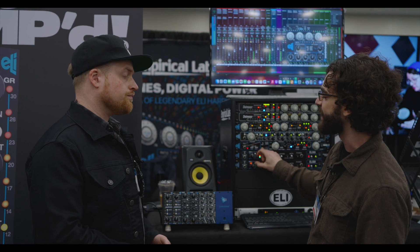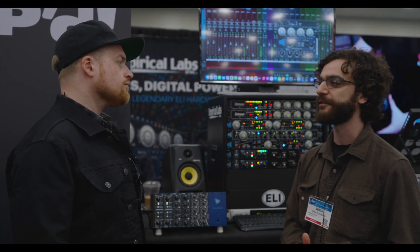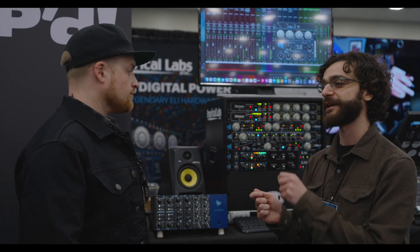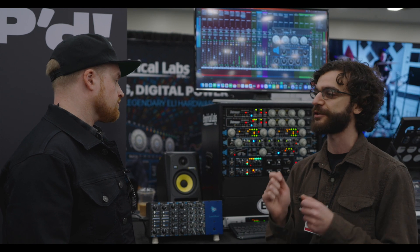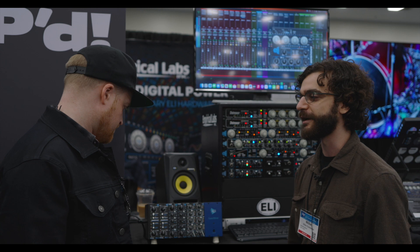Let's say you've got a really fast attack setting on drums and you like the compression you're getting, but it's taking the life out of it — you lose the transient and the smack. You dial up the attack modification and it brings back just enough of the transient to bring the life back to the sound, but you don't lose the gain reduction that you were getting.